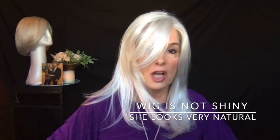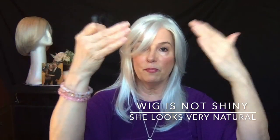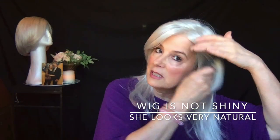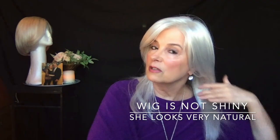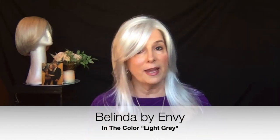A couple of things I want to say about the wig while I'm combing her out. She is not shiny — if you're seeing a shine, it's just bouncing off the natural light coming in from the window. You can see how beautifully fine and silky the hair is. She's really very realistic looking. This color is light gray — very light gray, kind of a silvery gray, but more white than silver.